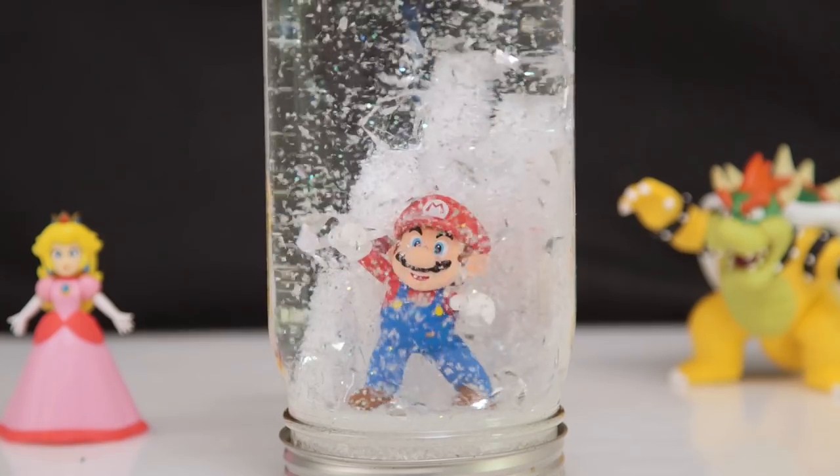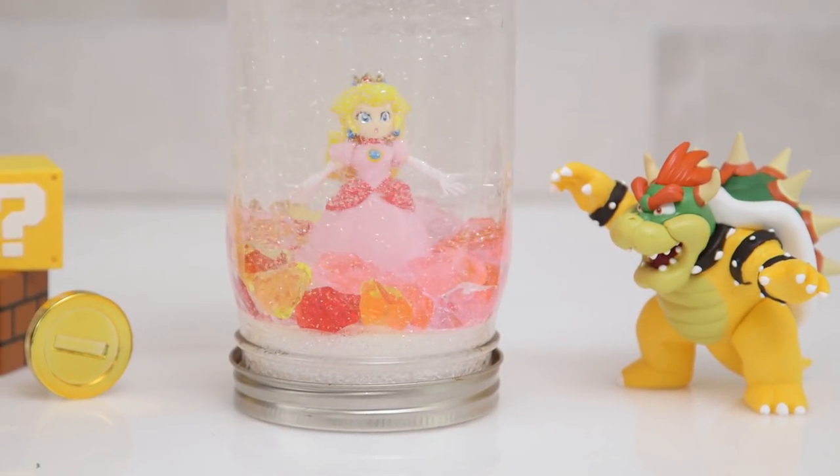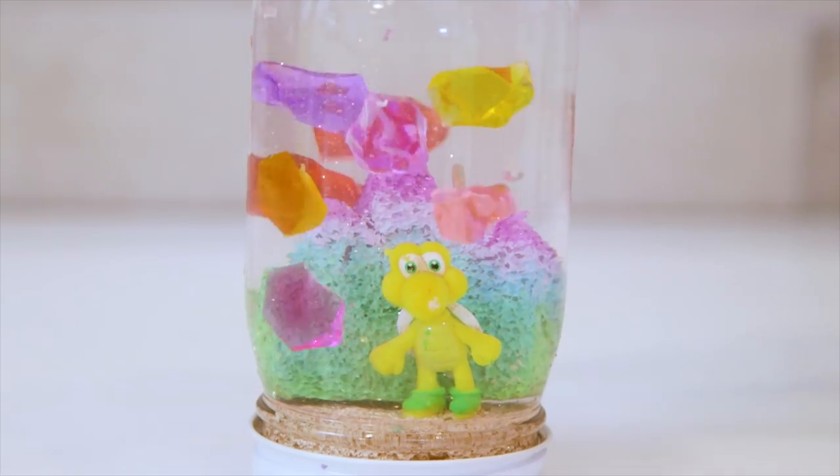You can get creative by adding different characters, painting the base, even attaching your kids' toys to make all the different kingdoms — from New Donk City and the Metro Kingdom, to the Seaside Kingdom, the Sand Kingdom, and even the colorful Luncheon Kingdom.